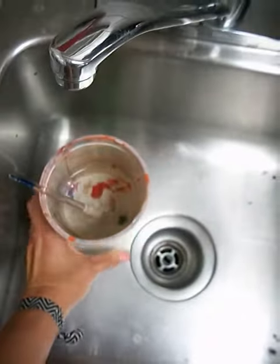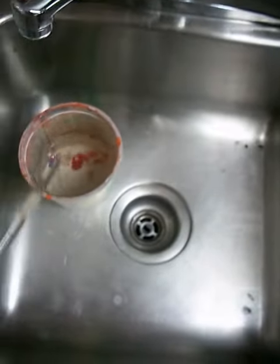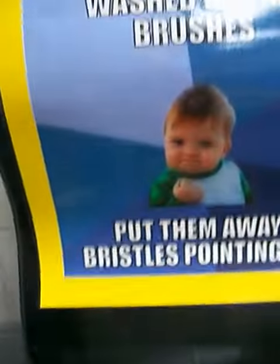I set my cup in the sink and I swish my brush around. I tap it off and I put it bristles facing up, just like this baby says.